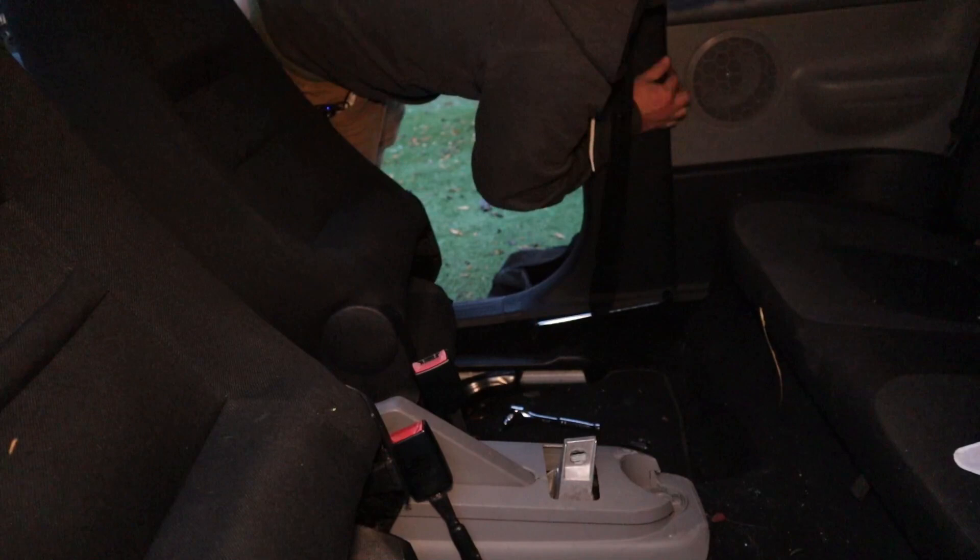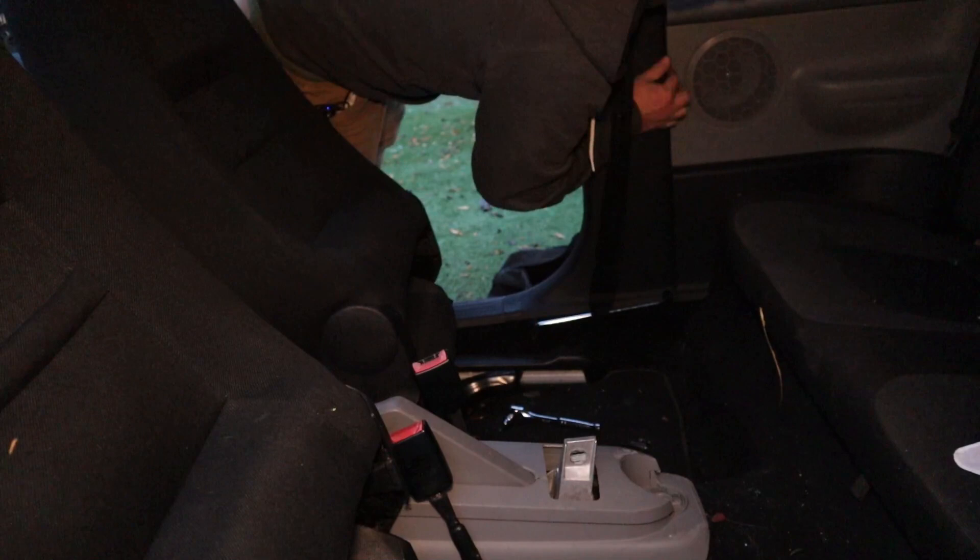And there you have it — front passenger seat belt is replaced. It's actually really simple. Even with all the little issues I had getting the bolt hole lined up on the retractor and getting the connector lined up so the belt would actually extend correctly, this was really only about a 15-minute job. Really simple. Thanks for watching — hit that subscribe, hit the bell, and I'll catch you on the next one.